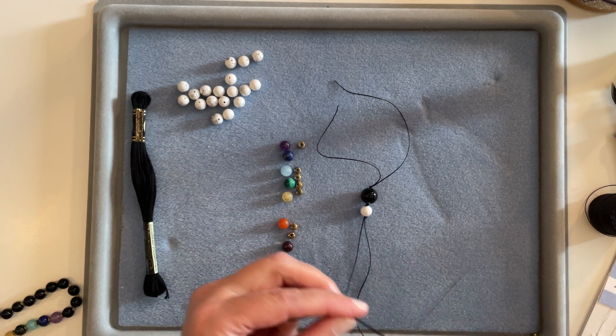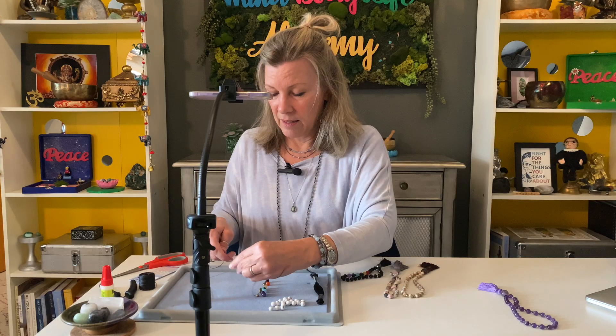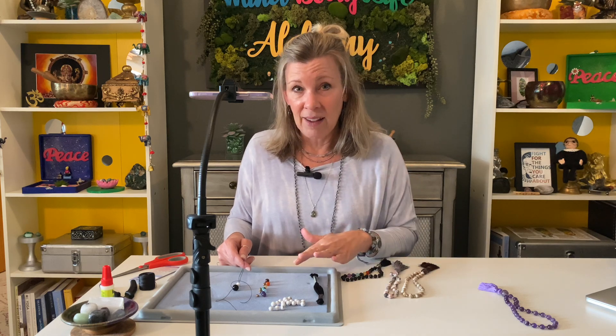Because malas have energy to them, while you're working with the stones you're transmitting energy from your person into the mala you're making — whether it's for you or someone else. A lot of times people will chant a mantra while making the mala, perhaps the mantra associated with the mala, or simply think the thoughts about the energy you want the mala to have. Be mindful of that because there's definitely a give and take in this process — think about what you're thinking about.